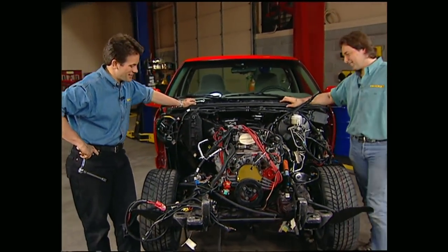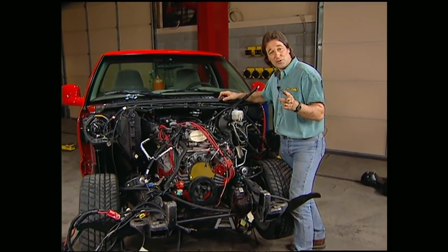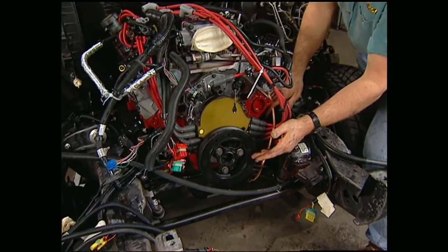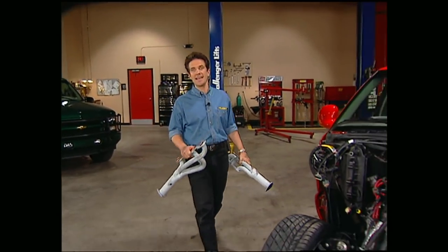That small block fits like a glove. Now, if you're aching to do a motor swap without the benefit of this kit, don't forget your six points that could cause you clearance problems: both side rails, the lower cross member, the radiator, the firewall, and don't forget your hood clearance. Thanks to the fellas at Wheel to Wheel, we don't have to worry about that. They also sent us a set of custom headers that bolt right on.